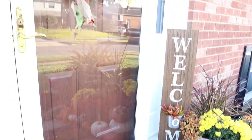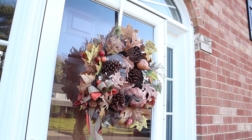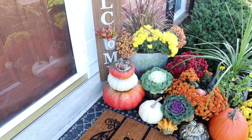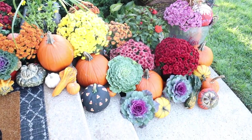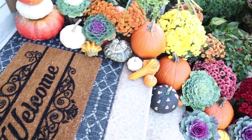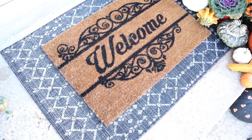This wraps up today's video. It's been a lot of work but a lot of fun too. I hope this inspired you to get out into your yard and enjoy this time of year. As usual, thank you so much for watching. Please take a moment to subscribe to my channel, leave a comment, and hit that like button. See you next time!